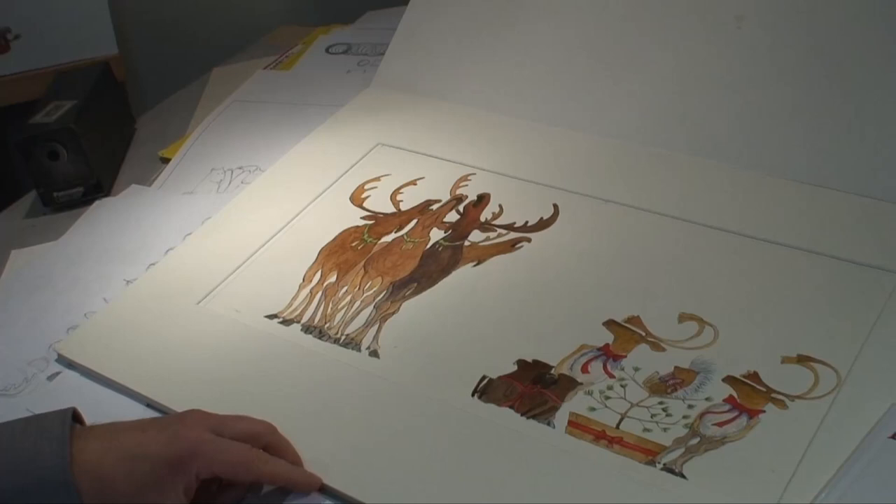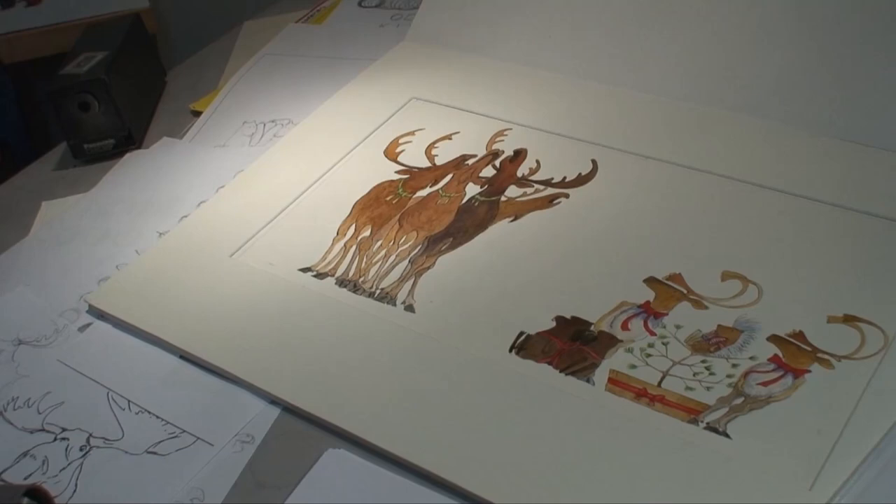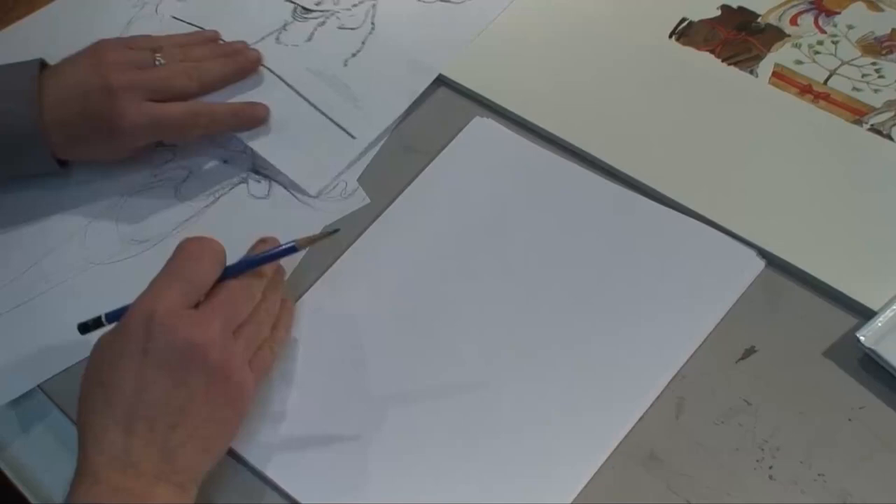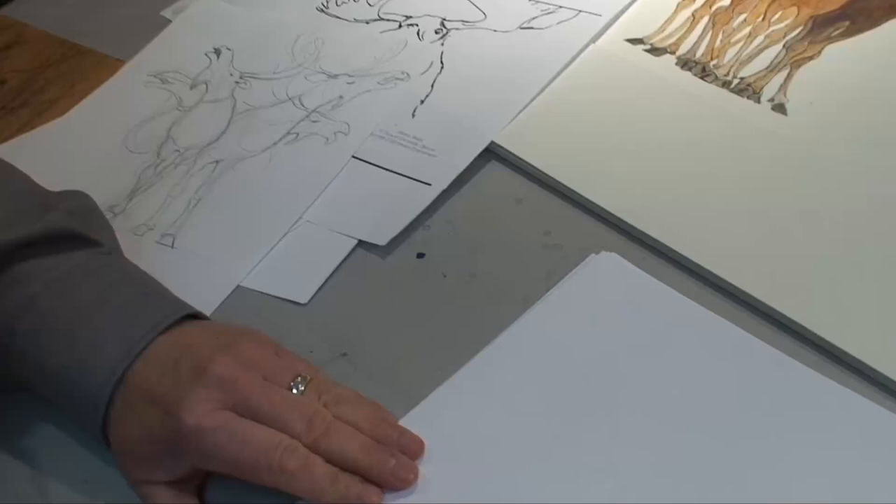Of course, it's hard to find a moose in your neighborhood, so I went to the Royal Ontario Museum where they have a beautiful one on display. It was a wonderful day drawing it. This was one of the sketches I did, but I wanted to make them a little bit more cartoony, so what we want to do today is draw those moose.